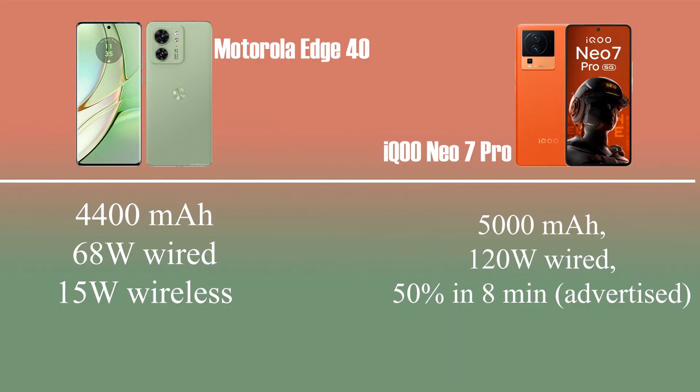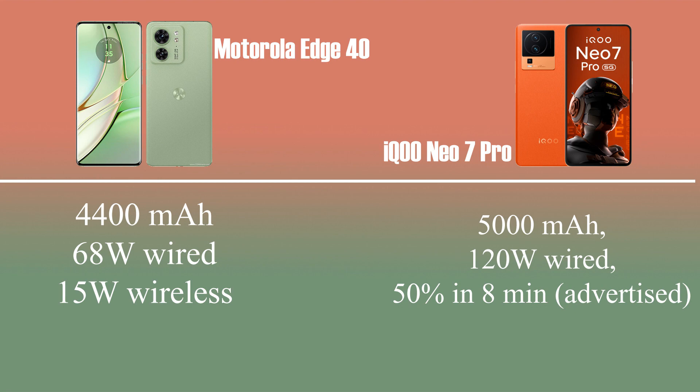We have a change in the battery. Motorola has a 4900mAh battery with 68W charging. iQOO has a 4890mAh battery, but it provides 120W fast charging. So we are charging the iQOO battery faster — the iQOO has better battery charging capacity.